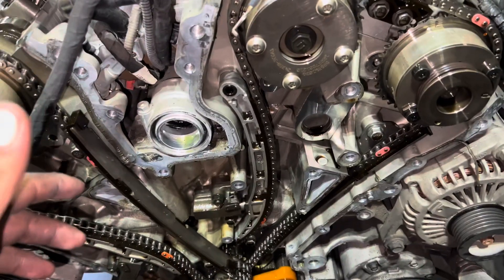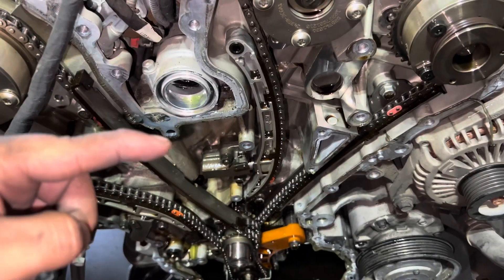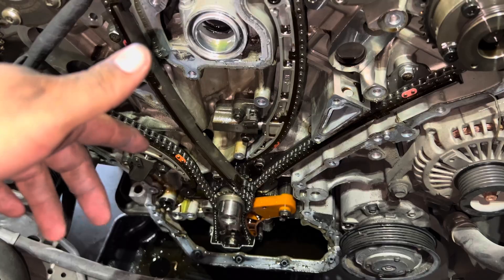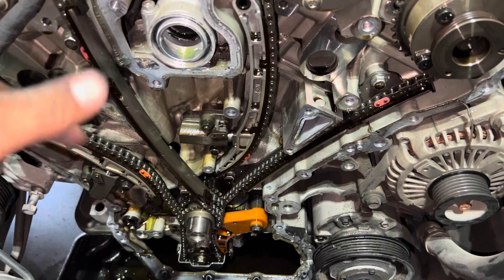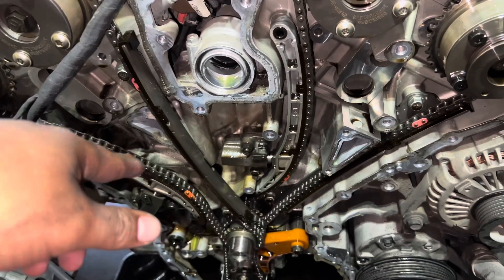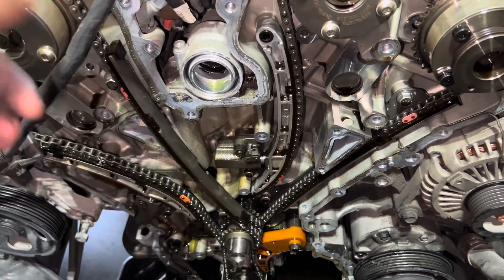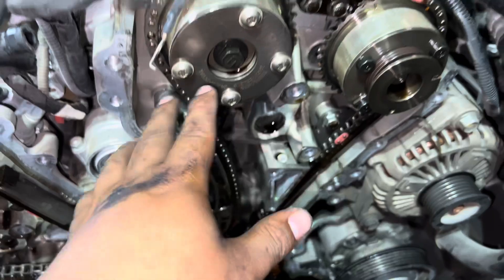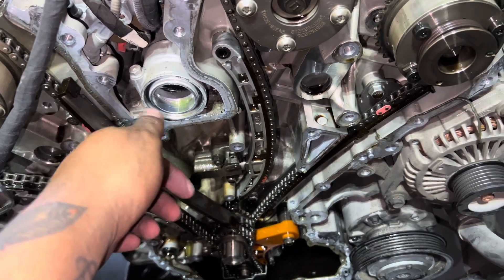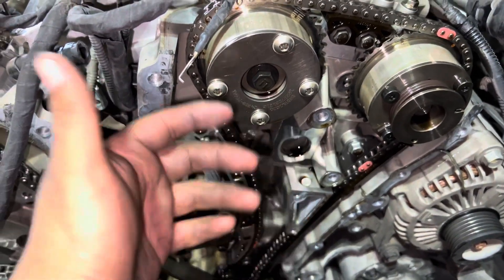The reason you want to do it like that is because you don't want the valves and the pistons touching. If they're off really bad — for example, if you rotate the crank and force it — you can bend one of the valves. So it's always good to have this set up pre-timed before you start taking everything off. That way, when you put everything back on, if there's any small adjustment needed — like turning the camshafts or the crank slightly — it's not going to hurt anything since it's already pretty much pre-timed.